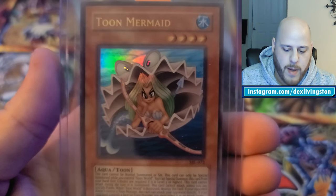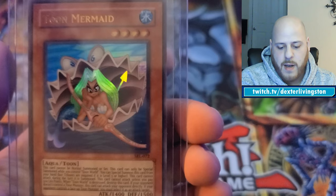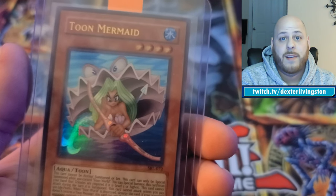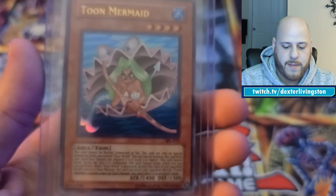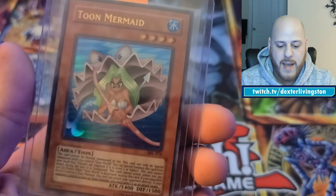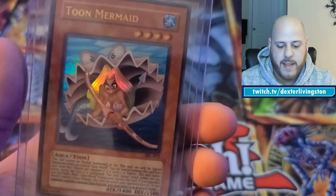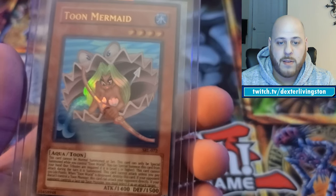Here's a fun one I pulled from a Spell Roar reprint pack I got at Walmart — Toon Mermaid. What's interesting is this is from a reprint set, I think 2016 or 2017, where they reprinted original booster packs without changing the dates or set info. Other than possibly a slightly different card thickness, there's no discernible difference from the originals in terms of foil or text. No first edition stamp, but otherwise considered equivalent to the unlimited originals.